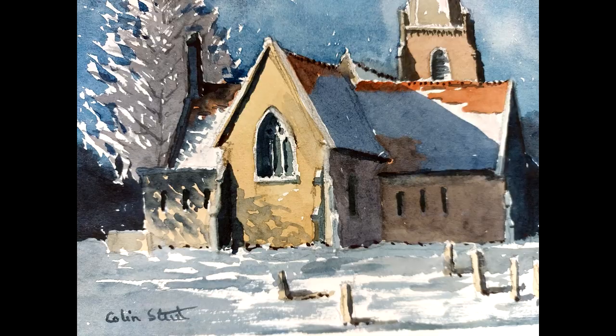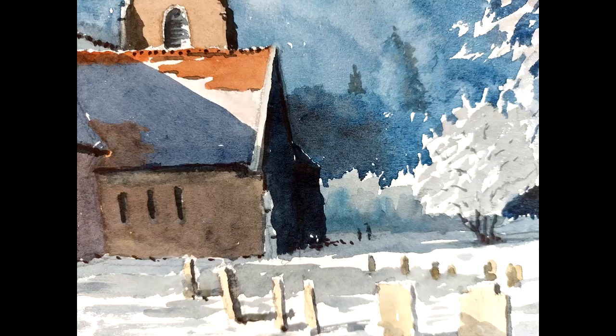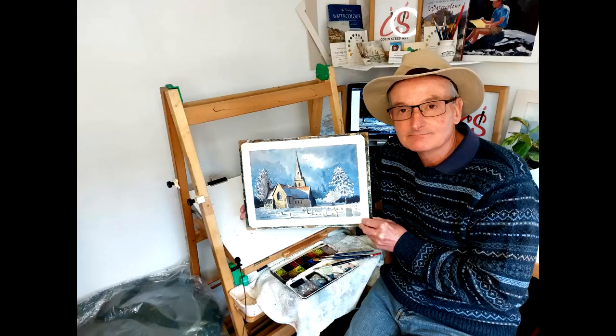Hi everyone, welcome back to my YouTube channel. Today I'm in the studio painting a commission for someone in the United States — it's of a local church. I have the picture I chose on the computer and I've produced a lovely little watercolour. I'd like to lead you through the painting process, looking at painting snow scenes using watercolour. I hope you enjoy the video.